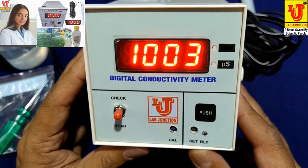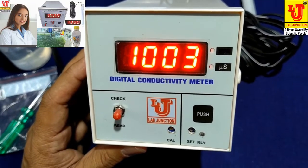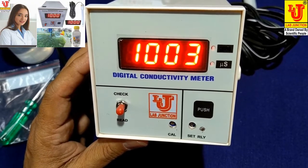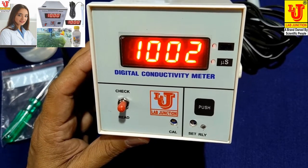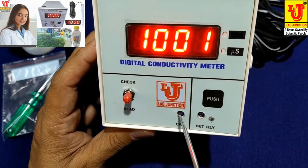This is the front view of the instrument. First, you have to check that 1.000 displays correctly. If your 1.000 does not come, then set it from the control just like this.